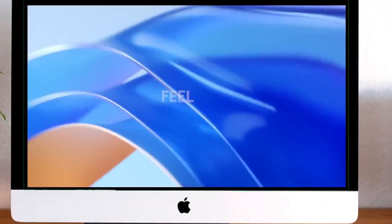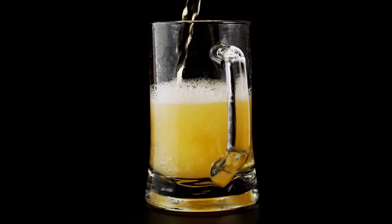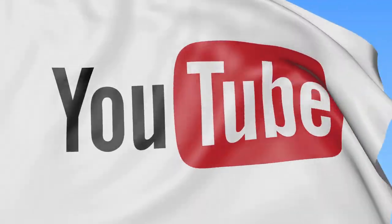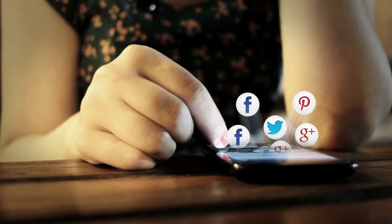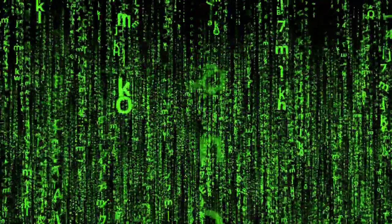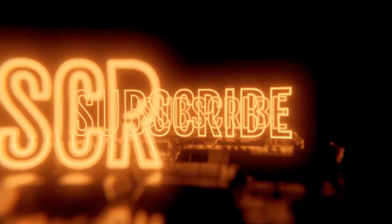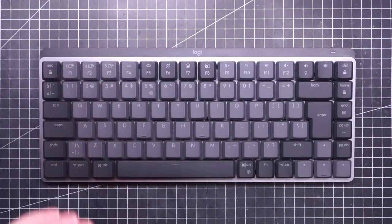A very quick introduction before I begin. I don't generally like making product reviews because you get the keyboard for free and you want to keep a good relationship with the manufacturer. Fortunately, I am not a YouTuber in the sense that I don't have an agenda, I don't make money from my videos, I don't have to trick the YouTube algorithm, I don't care if you like and subscribe. This is just my extremely honest opinion about this keyboard.